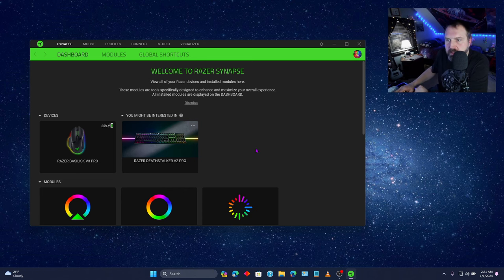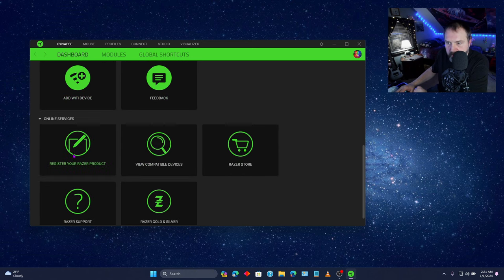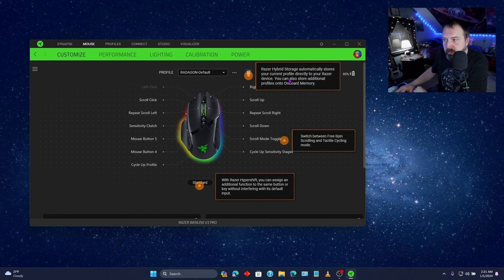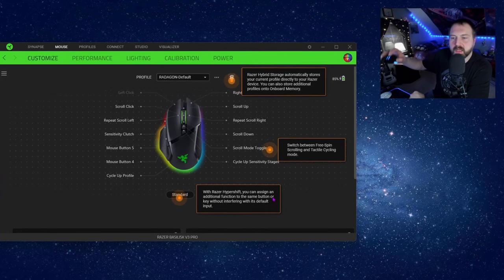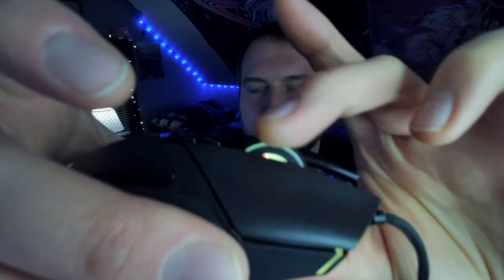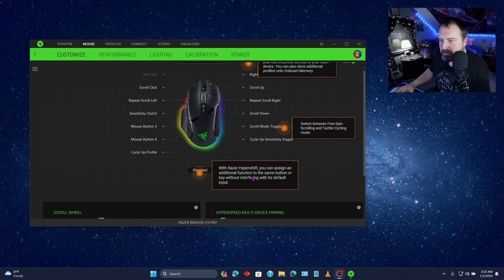All right, so this is what the Synapse app looks like. Here's the Chroma stuff. Add Wi-Fi device, feedback, register your device, view compatible devices, Razer Store, Razer Support, and Razer Gold and Silver. Here's the device, and it looks like you can get keyboards too. Razer Hybrid Storage automatically stores your current profile directly to your Razer device; you can also store additional profiles onto onboard memory. Switch between free spin scrolling and tactical cycling mode — that's what this button does. With Razer HyperShift, you can assign an additional function to the same button or key without interfering with its default input. That's pretty cool.